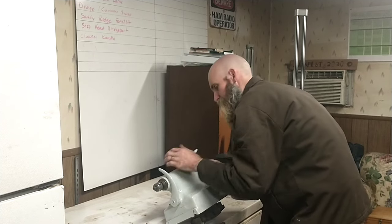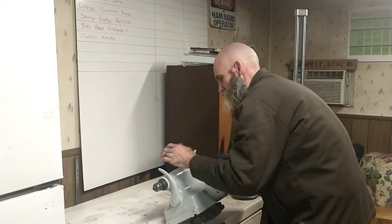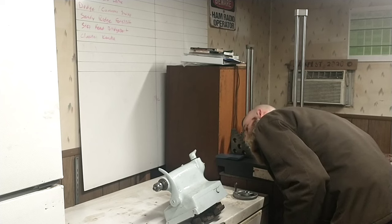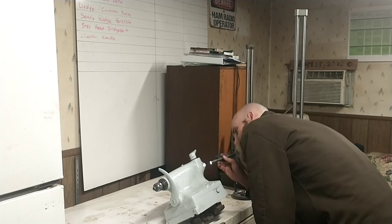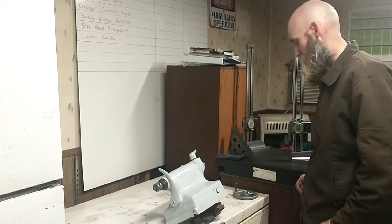We'll see — here's the other thing I should be checking: I don't feel any side slap in it. Take a look at how the number two Morse taper socket looks in here — that actually looks pretty decent. So I don't know, I still am not in love with it, but...